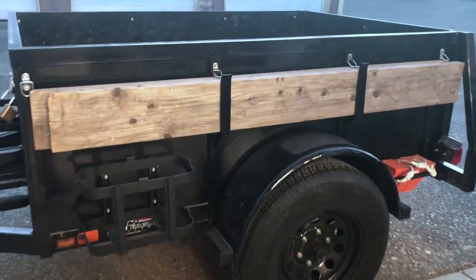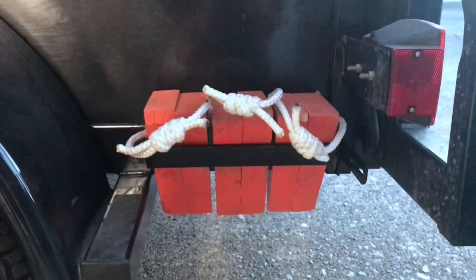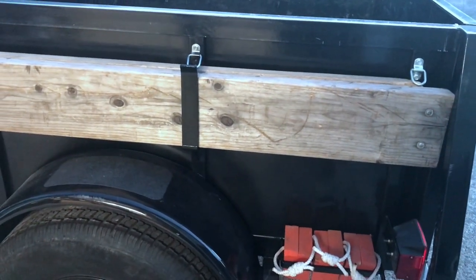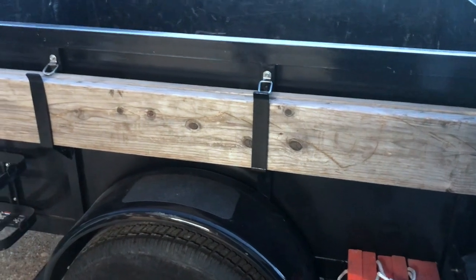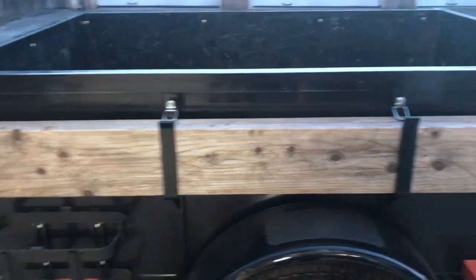All done and installed — two coats of paint fully cured on these and on the chock block holder. Really happy with all that. My next goal is probably to make the ramps themselves a little nicer; they've had a hard life, so maybe I'll spiff those up just a touch.